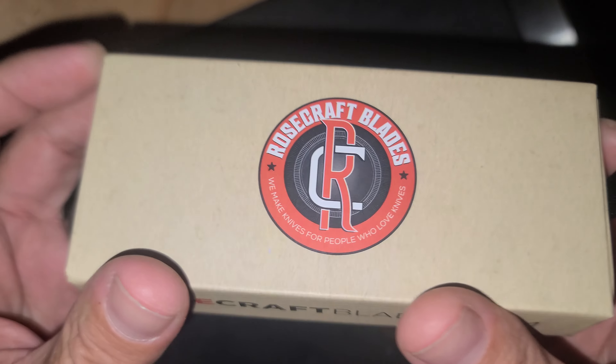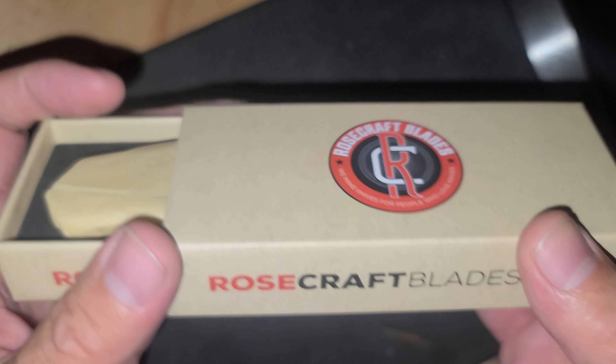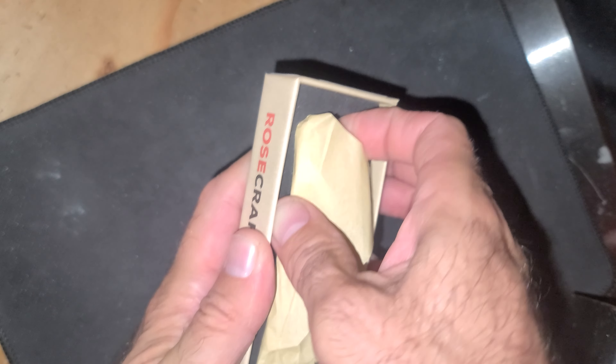This is a Rosecraft blade. Didn't expect it to be this large.